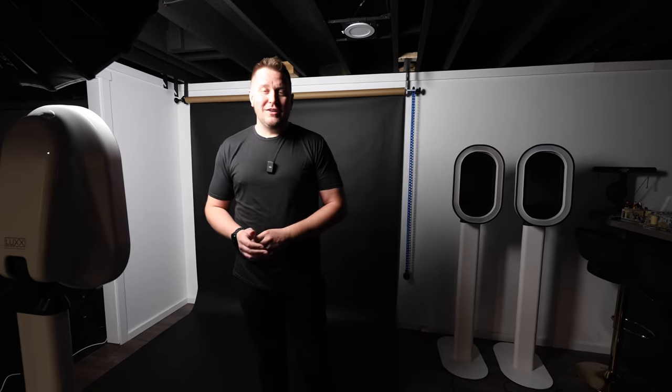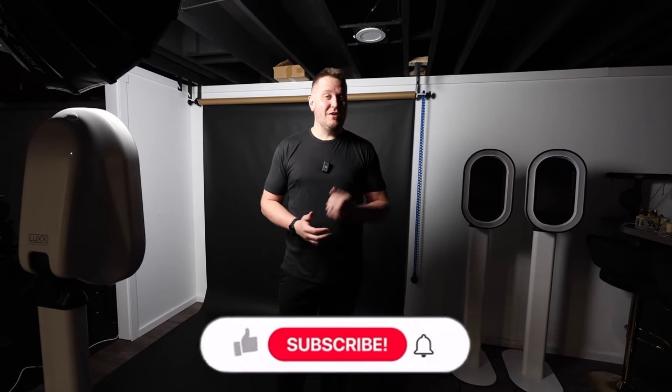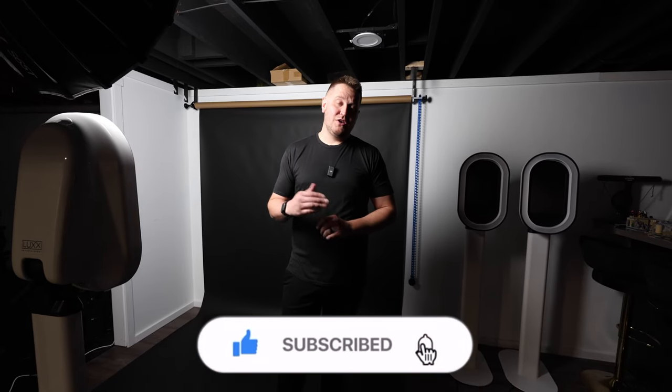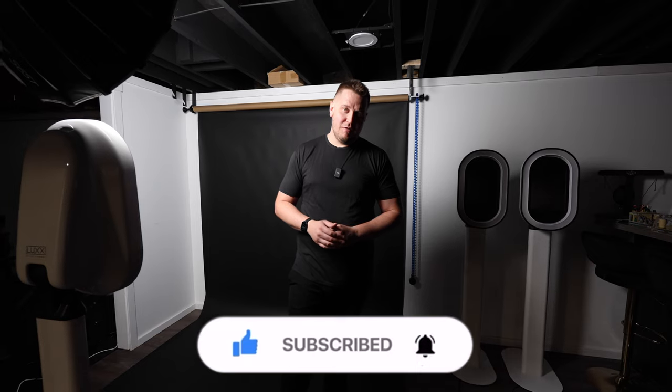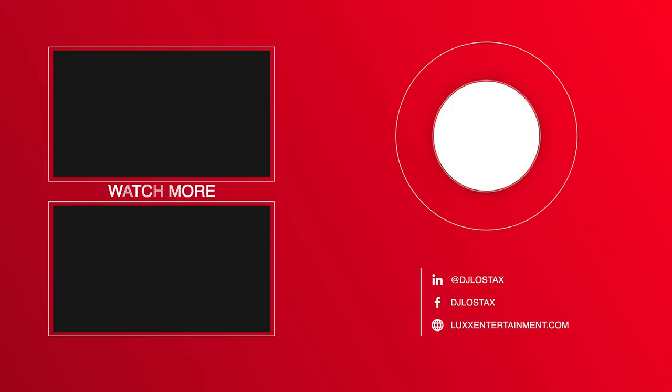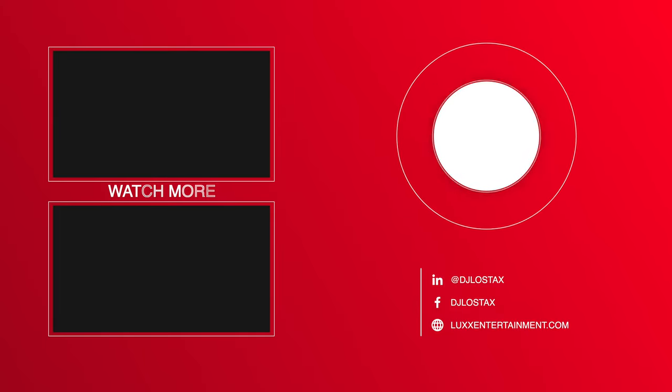All right, guys, that's all I have for you today. If you're new around here, please consider subscribing. Click that like button and click that notification bell so you can get notifications of my upcoming videos. I'll see you next time, guys. Peace.